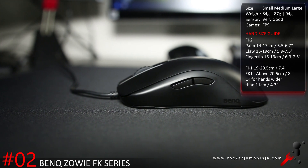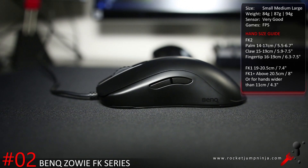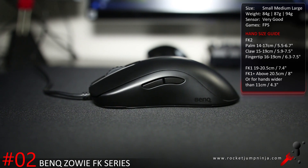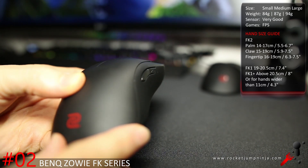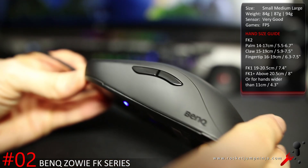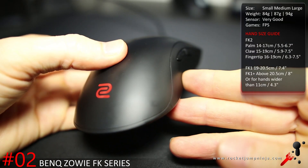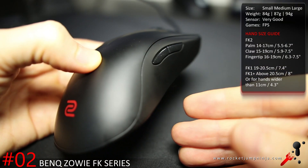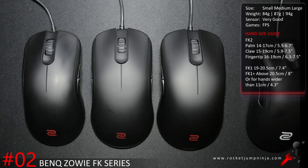The mouse that made me switch from the EC2-A is the Zowie FK2. The strange thing about it is that I was using palm grip for so long, but I had to switch to fingertip grip and now I prefer it. Ambidextrous, fairly small, and just so easy to aim. Again, they need to fix the scroll wheel, put in a 3360 sensor, and separate the buttons from the shell — but other than that, the FK series is amazing. It comes in three sizes: FK2 is small, FK1 is medium, and FK1 Plus is large. From smallest to largest they weigh 84, 87, and 94 grams.